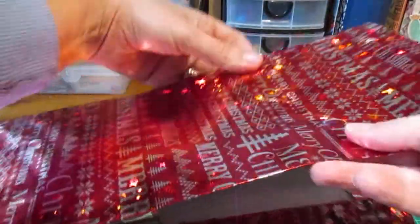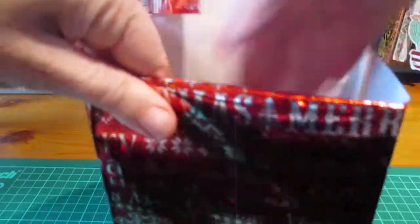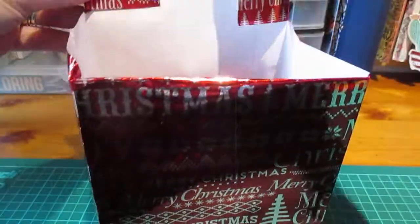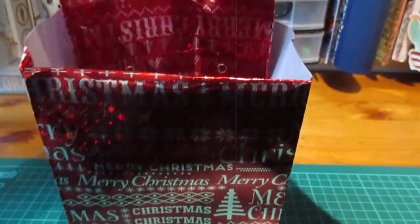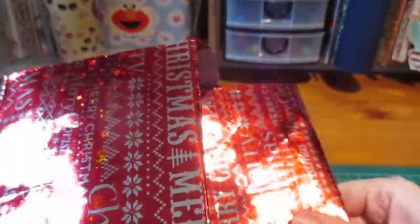Then if you tuck the flaps in like that and sort of post it back into the bag, I'll just get that straight. So as you can see it looks like that now — it will be a lot neater obviously. And then this one you want to fold it in half, or maybe just a little bit over half, and tuck it into the box. The desired effect is to have a bit that sticks up at the back, like that, and then the pocket in.